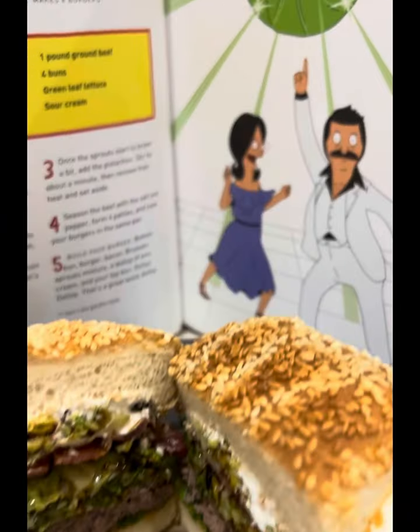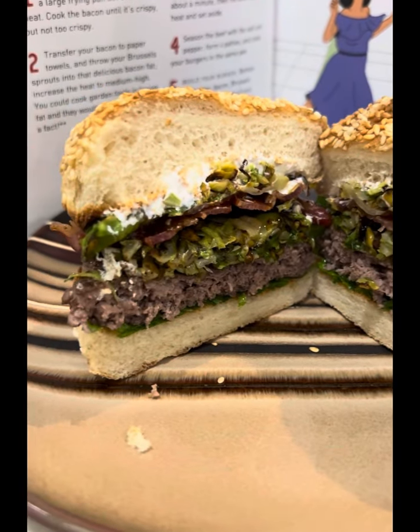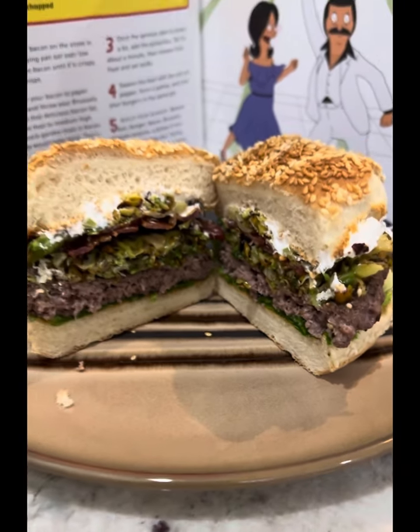Definitely give this a shot. This was amazing — one of the best burgers I've had in the book so far. Can't wait for the next one. See y'all next time.